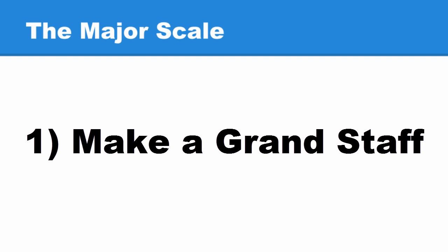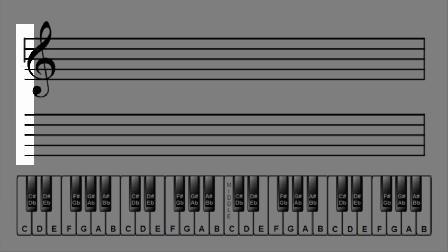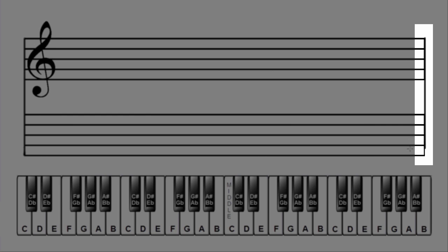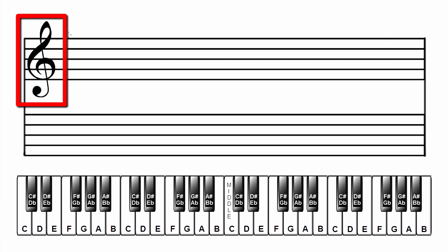First, make a grand staff. Connect two staves together by drawing a line at both ends. Add a treble clef to the top staff and a bass clef to the bottom staff.